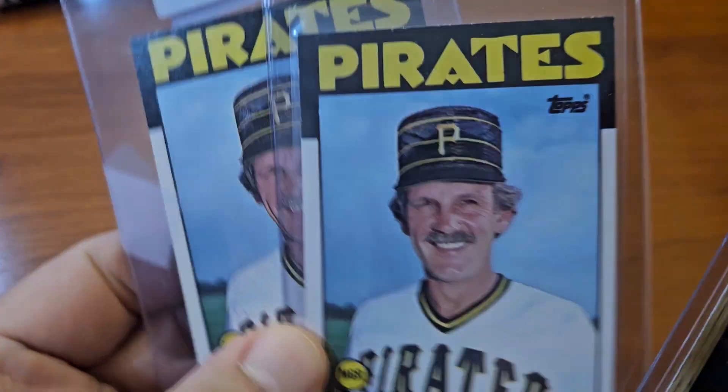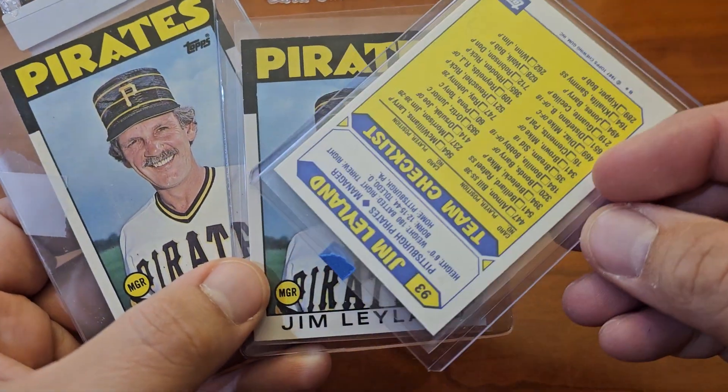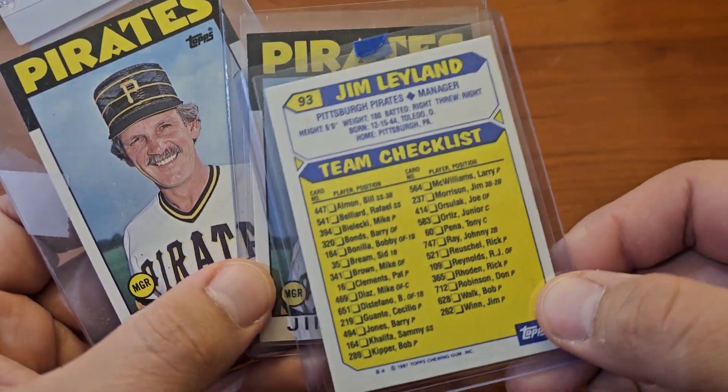What is up YouTube, Bar Leaf Cards here. Just doing a little mail day, showing what's coming in the mail. Had to book up my Jim Leyland situation, so we got that — and this one's a Tiffany.